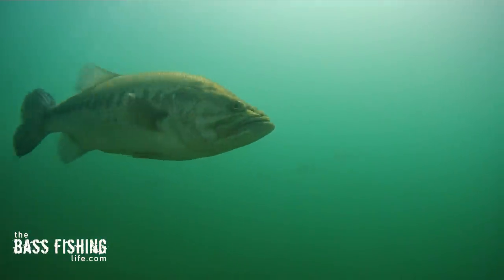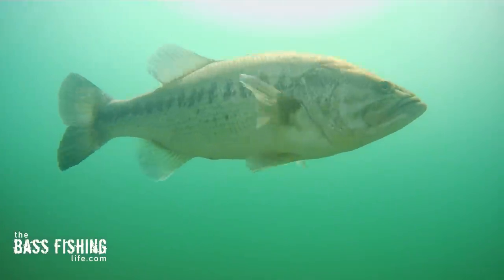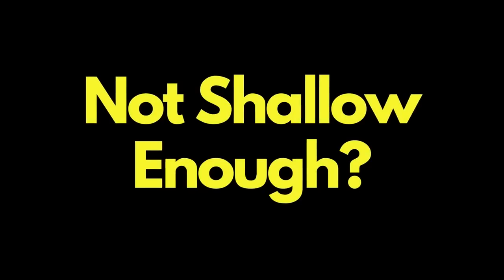Pause and think about that depth. Are you too deep? Are you fishing below the bass? Or do you have a lot of things going on that are robbing the water of oxygen and you're not shallow enough?